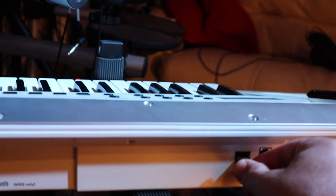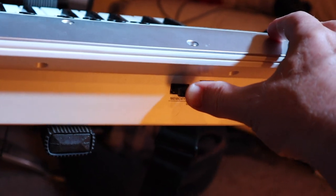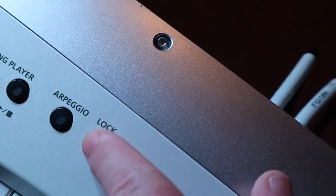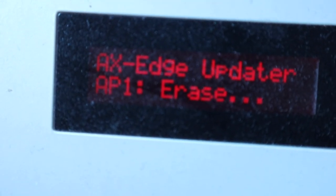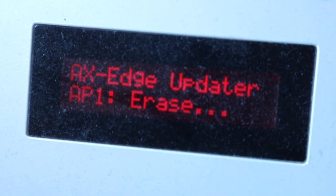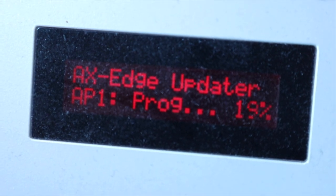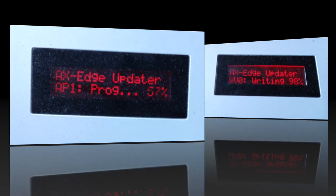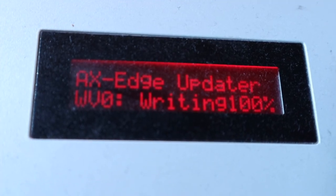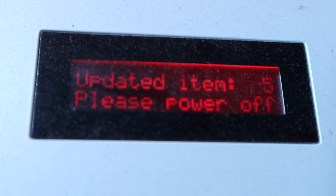Make sure your Axe Edge is turned off and plug in the USB memory stick to the USB memory port on your Axe Edge. Now hold down the lock button on the Axe Edge and turn on the Axe Edge. An Axe Edge Updater AP1 Erase message will now be displayed on the LCD display. Now stop holding down the lock button and wait about eight minutes for the update to finish. 'Updated item 5, please power off' will now display on the LCD display.